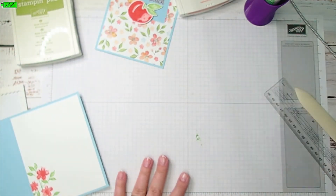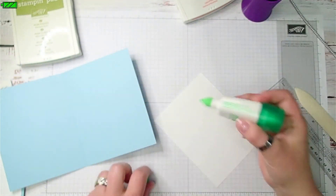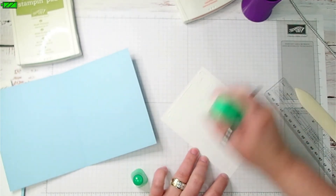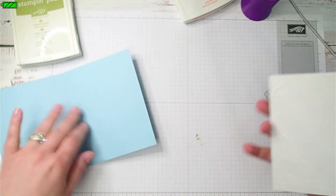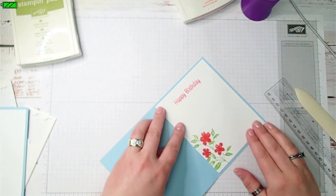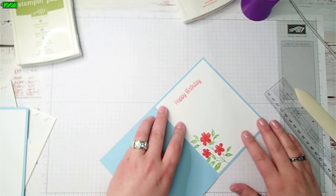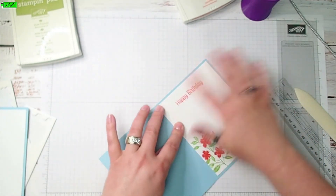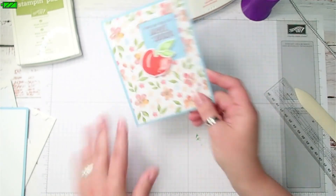I'm going to use the multi-purpose liquid glue again to attach this to the inside of the card. You can use whatever adhesive you like on the inside or on the front for that matter. I just like the multi-purpose glue because it gives me a few seconds to straighten up my cardstock and get everything lined up the way I want it — it's not an instant stick. And there we go — there's our card.